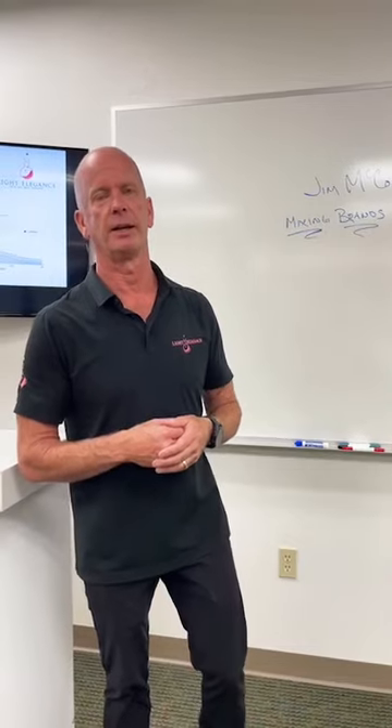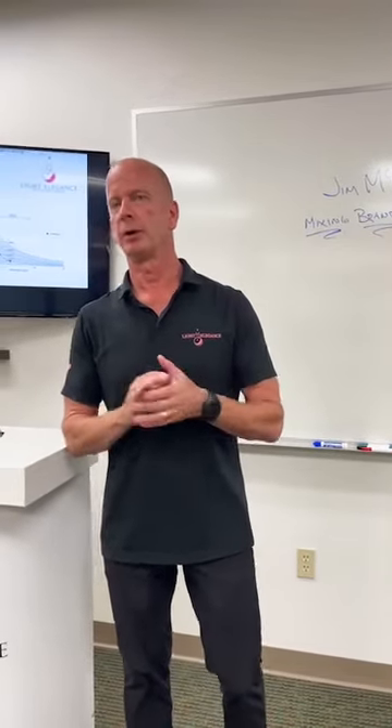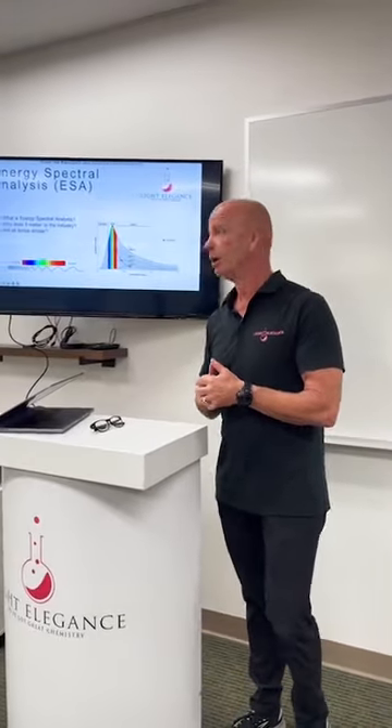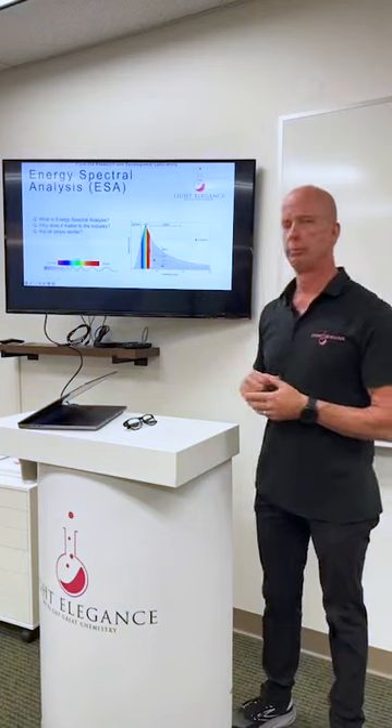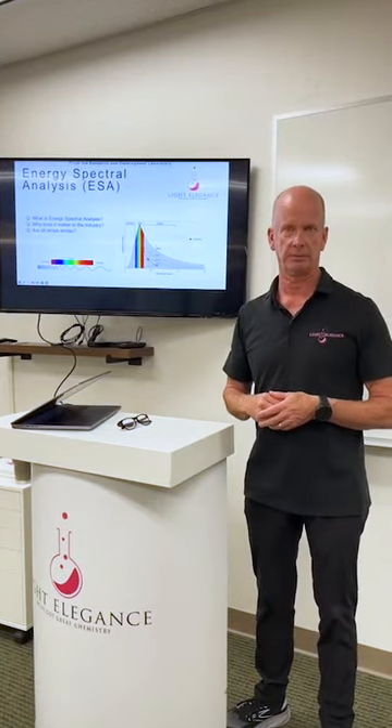Some brands are similar, some are not, and it's difficult for you to determine which are which. The best way to address this is to look at our screen here to the right — we have a way to measure the amount of energy given off from a curing light.